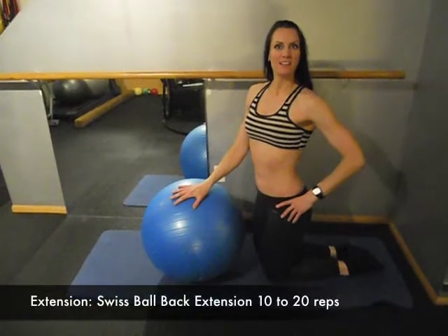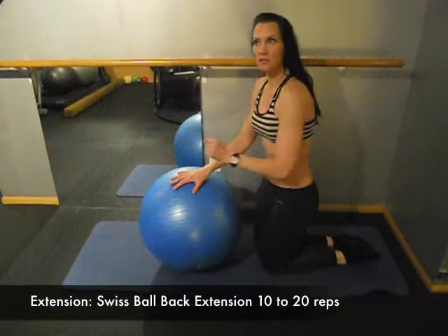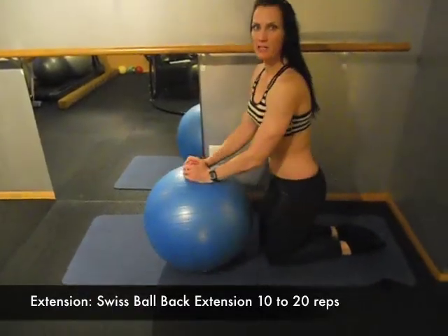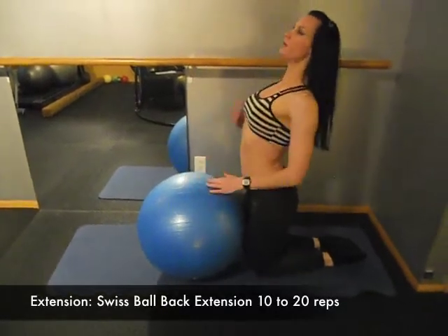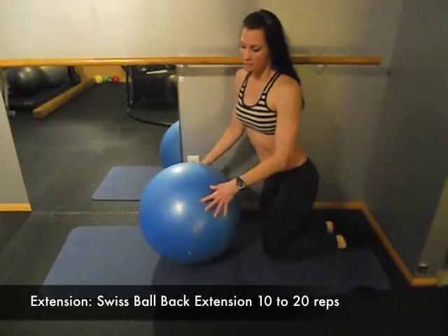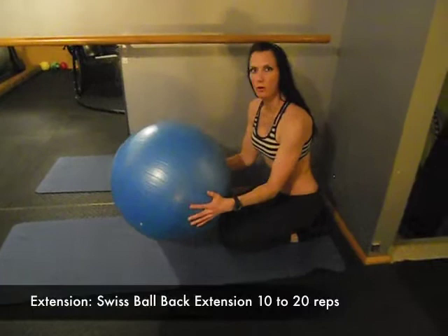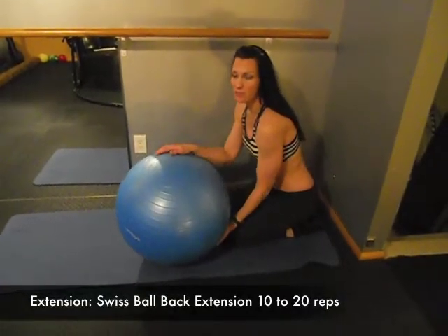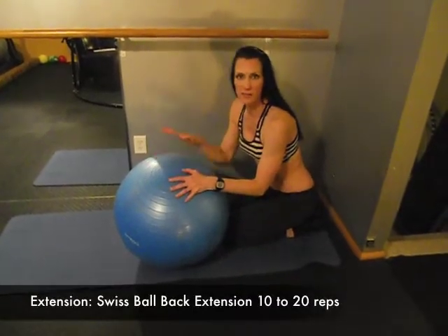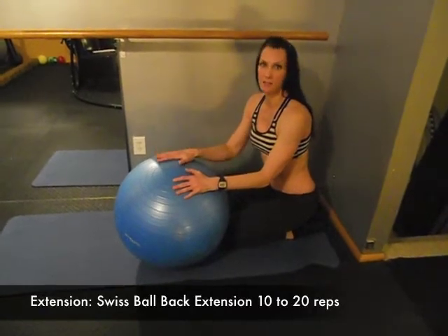The next movement pattern is back extension, and this is a very needed one. A lot of times we're hunched over computers or driving, tending to hunch — that's flexion in the spine — but now we're going to open the heart and get into spinal extension. Get a Swiss ball. If you don't have one, I highly recommend you buy one — they're available at Target, Walmart, TJ Maxx, for about ten dollars.